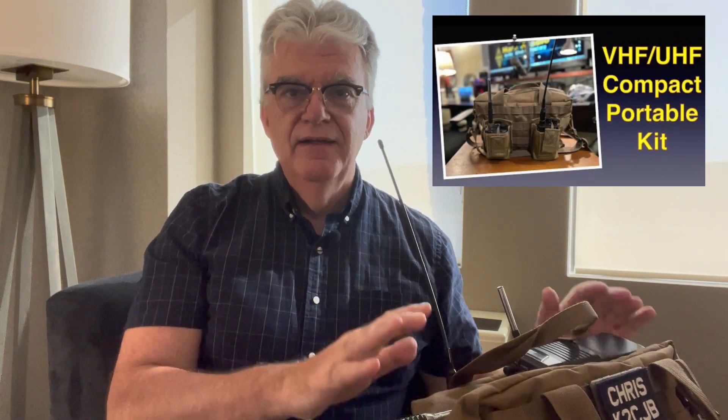Hey YouTube, it's Chris K2CJB with K2CJB Radio. Welcome back to the channel. A couple of videos ago I put together a VHF/UHF pack with a couple of HTs and some accessories to take with me under two circumstances: one, if I was traveling in my wife's car, or two, if I'm in a hotel, because I believe it's equipped to operate VHF/UHF from a hotel room. I'm at a conference right now at a hotel and I thought I'd set the gear up and give it a trial run, see how things work and if anything is missing from the kit.